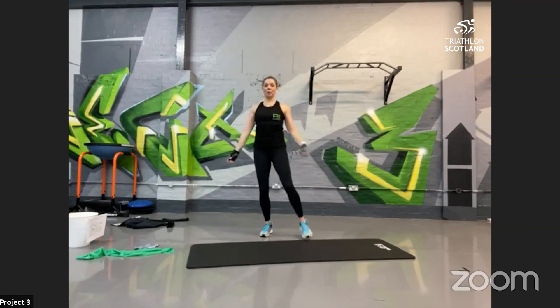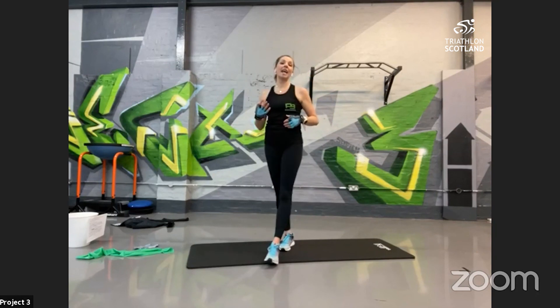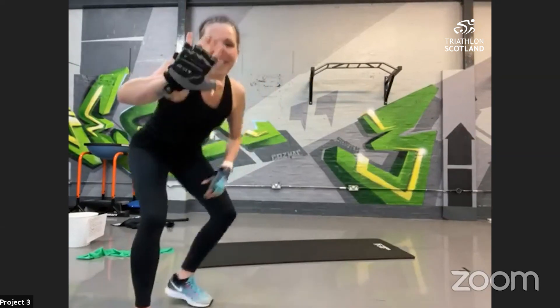Last shoulder roll. Next week, Triathlon Scotland has some special rides planned — keep an eye on social media and Facebook. You've also got this session on repeat along with other sessions on Facebook and their YouTube channel. Thanks very much for joining me here at Project Three — hope to see you again, and hope you enjoyed your session. Take care!